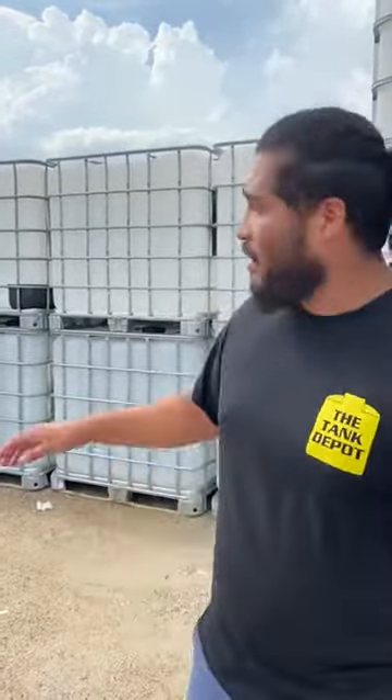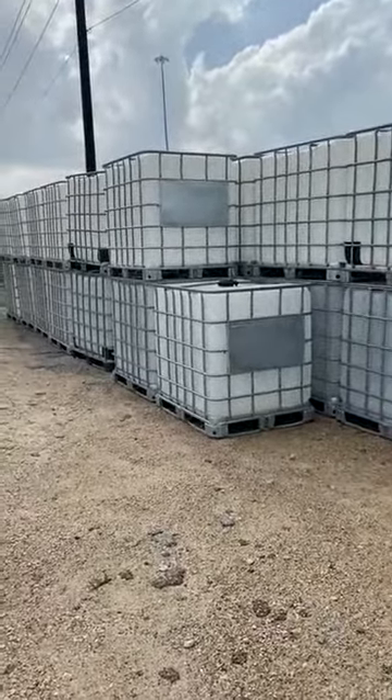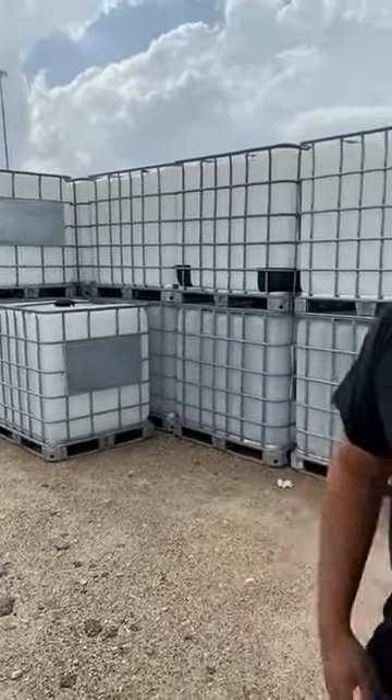So go ahead and come on down. We've got these in abundance — we keep about 60 in stock or more. You can call your local Tank Depot and verify what they have in stock, whether they have a 275 or 330. We have both to offer here.